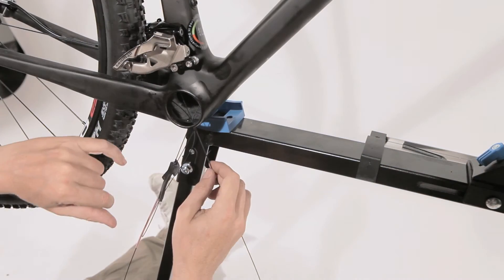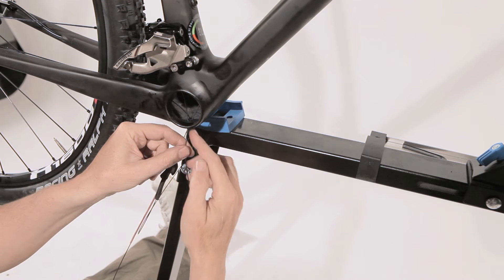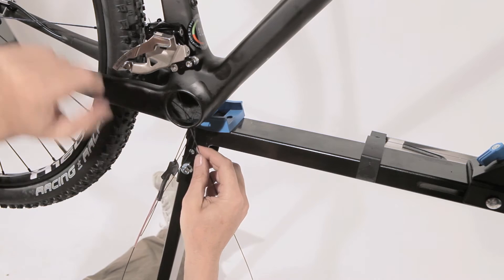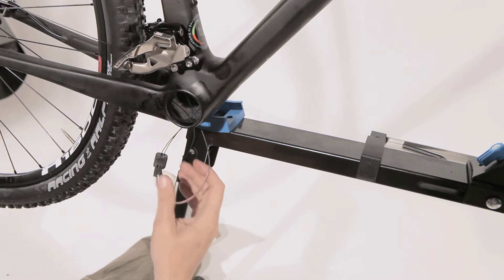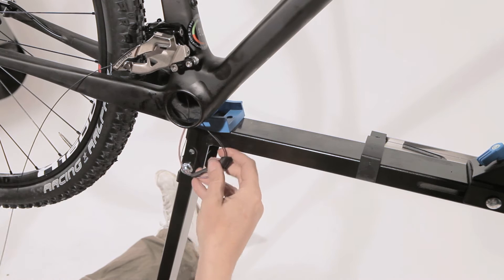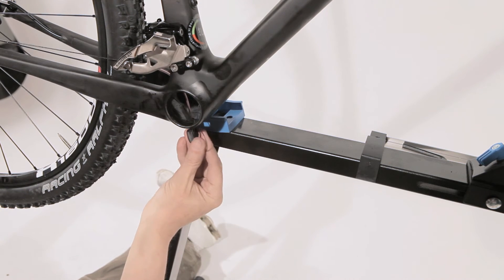Now install the cable for the front derailleur. It's important to come back through the hole on the bottom of your frame and then insert it through the exit here on your lower seat tube. Then in the same process, install the cable guide.